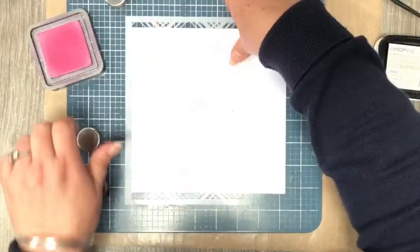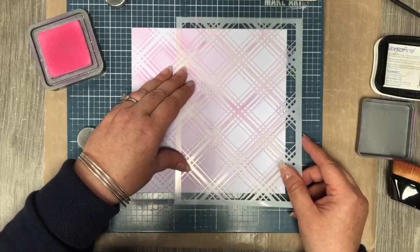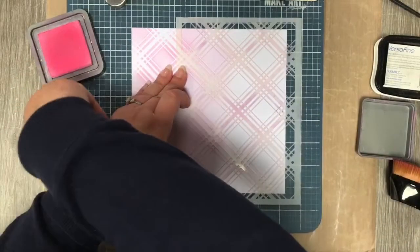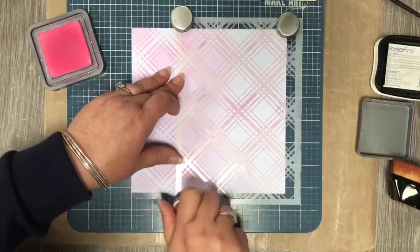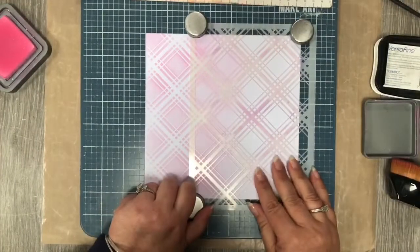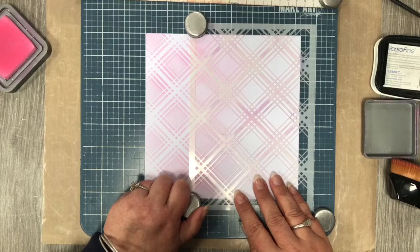We're going to remove our stencil — I can hear the machines going already. We're going to try and line it up as best we can. It doesn't have to be perfect. Pop our stencil back on. As you can see, I've done the first section and I've lined up the stencil on top of the part where I've already put the ink, so that's our guideline.